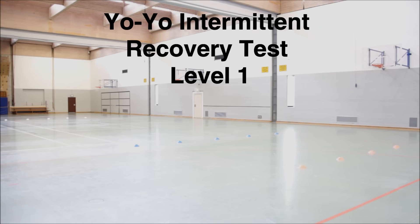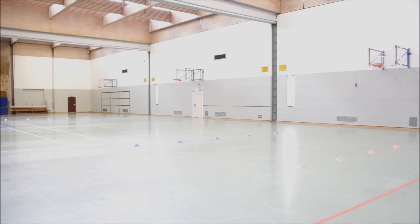This is the Yo-Yo Intermittent Recovery Test, Level 1. The participants should now be in their starting positions, ready to receive the final information.